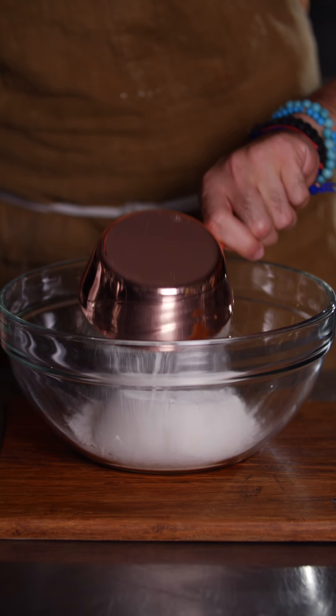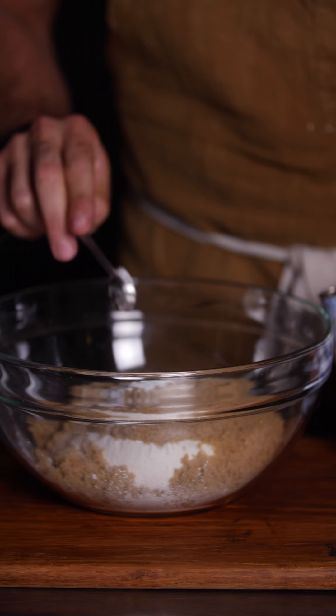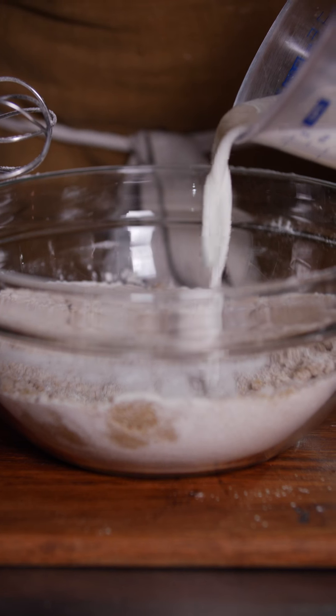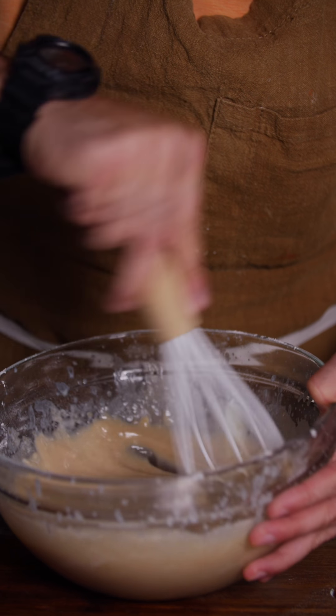We're going to take our 1 cup of flour, 1 cup of sugar, 2 teaspoons of baking soda, and a pinch of salt. Lightly mix your dry ingredients together, then add your 1 cup of milk and 1 teaspoon of vanilla extract. Mix the batter and make sure there are no clumps from the flour. By the time you're done mixing, the butter should be ready to pour in and mix together as well.